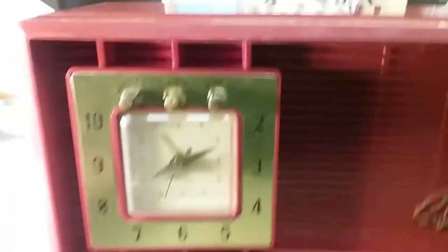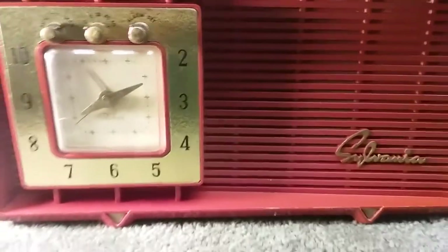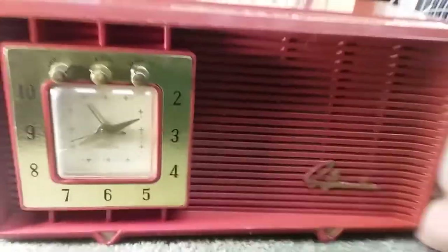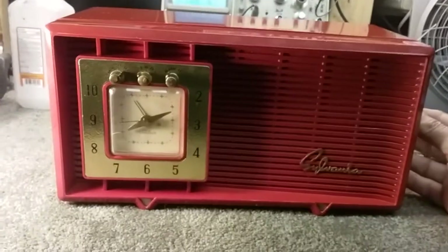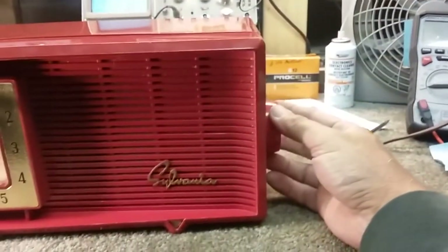We'll turn it on and put it on manual. You'll hear when the tubes warm up — it's starting to conduct now because I've been having to turn it on and off. The tuning knob is on the side here.